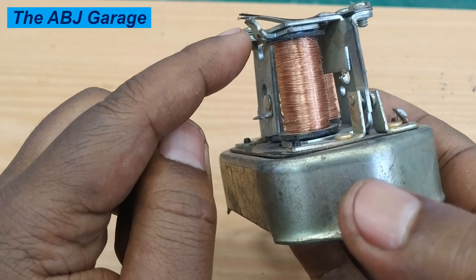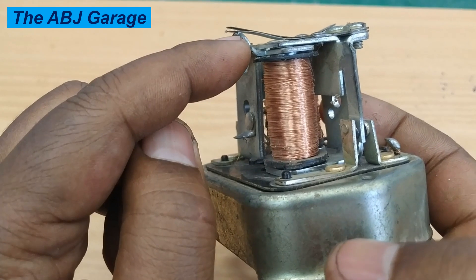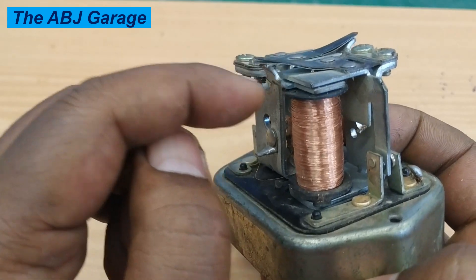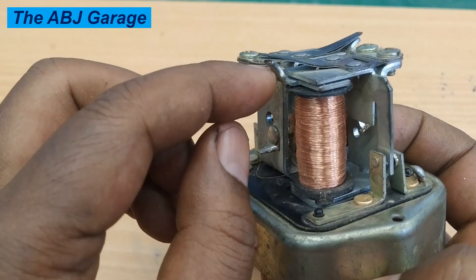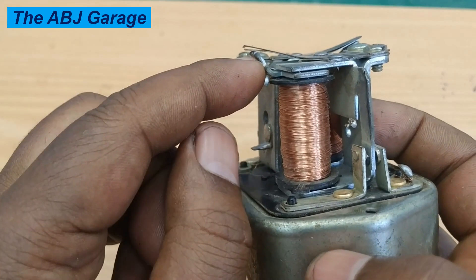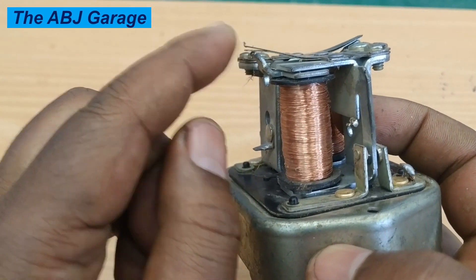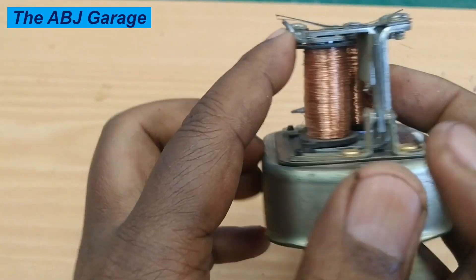If the voltage of your charging system is lower, all you have to do is use a long nose plier and bend the spring seat. Try to stay away from the spring — if the spring is deformed it will lose its function. Make extra care not to touch the spring; only the spring seat has to be bent upwards.